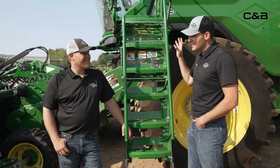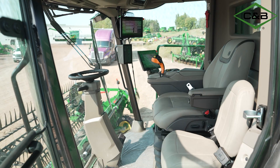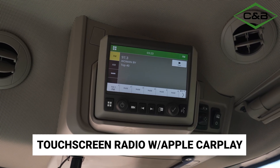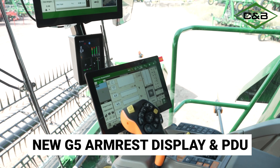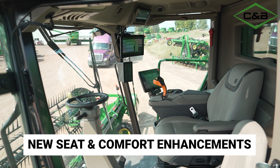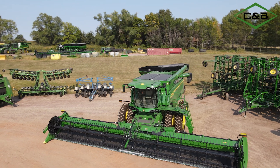This cab looks a little different. Similar to the outward appearance, the cab got refreshed to match the similar layout of what the X9 combines would be, so you get a more familiar feel jumping between those machines. We also get enhancements like the app touchscreen radio, the G5 armrest display, corner post, and the new PDU. The layout is refreshed to match those machines, plus we get the comfort of the new seat, making those harvest days a little bit shorter when you're out there all day long.